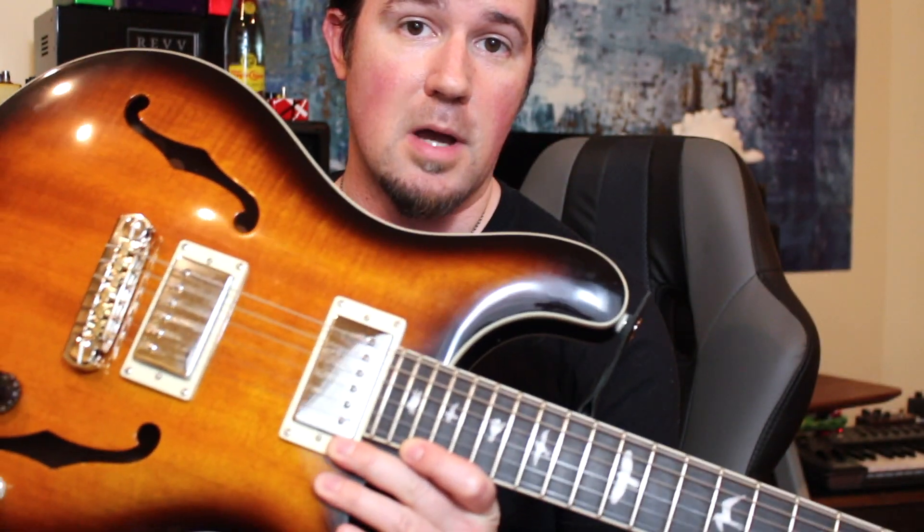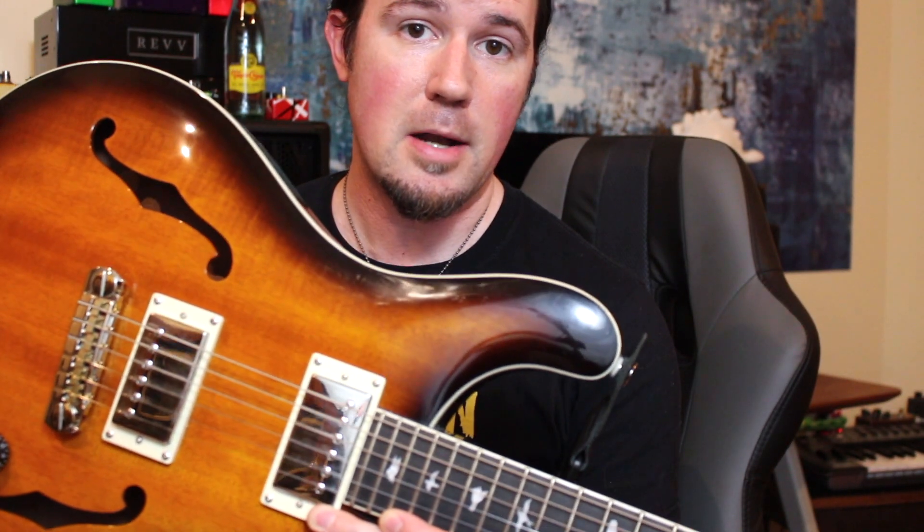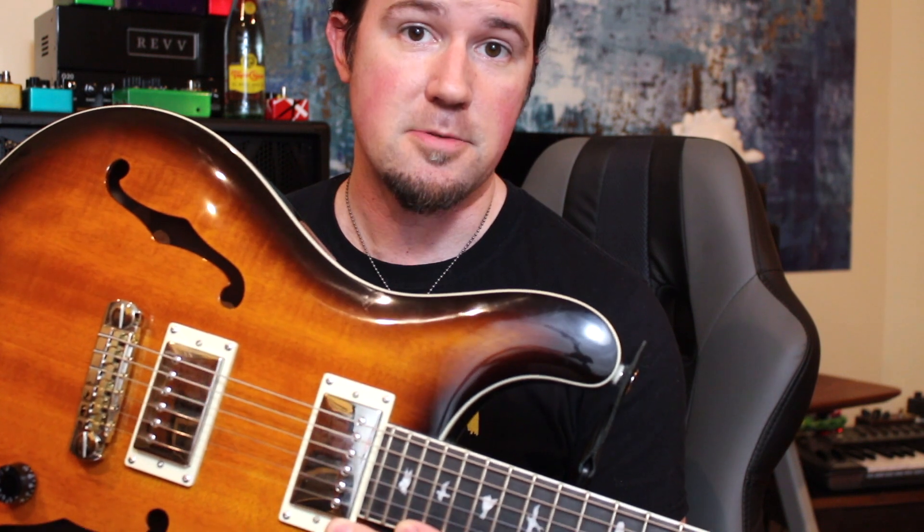Gear-wise today, I'm using my PRS SE hollow body into the Fractal Audio Axe FX3. I was gonna use this DOD Grunge pedal today, but it made everything sound all crappy. I am, however, getting some lovely sonic texture from this MXR micro-flanger pedal, which is very nice.